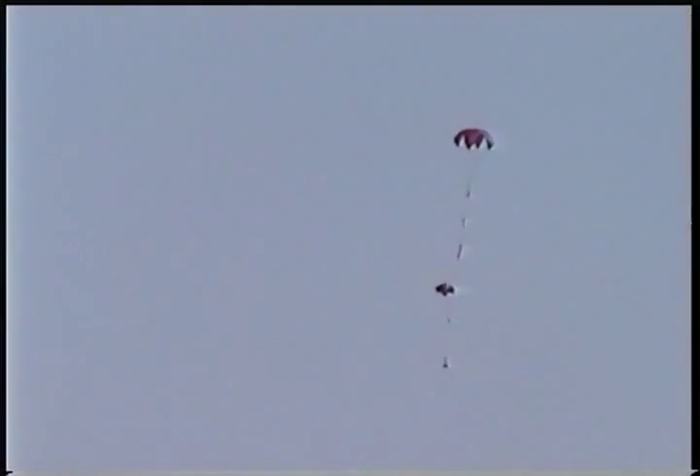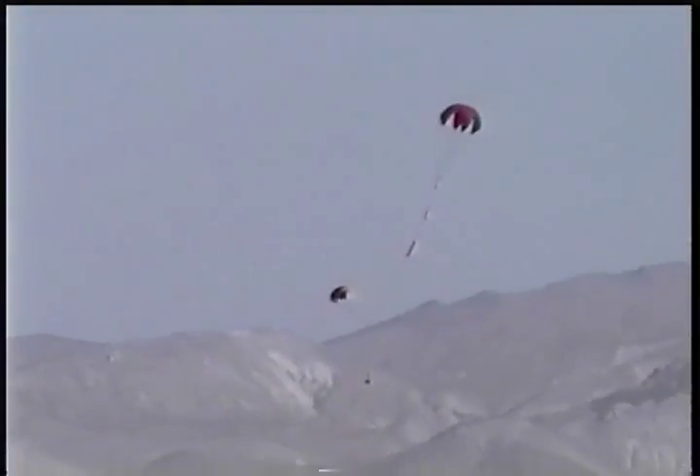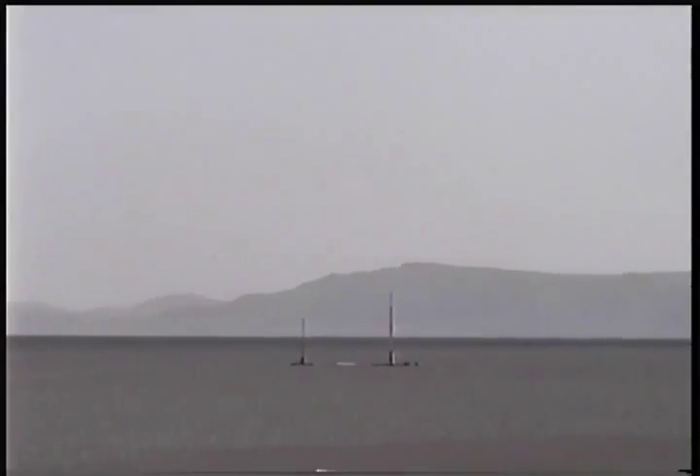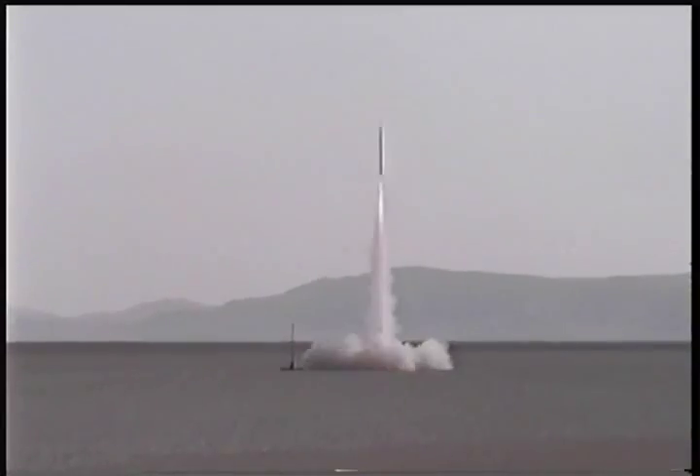But it looked like it did. You're not very far off. Not at all. Go get it, Murray. Look at Murray. Go get it, Murray. There's the rest of them.